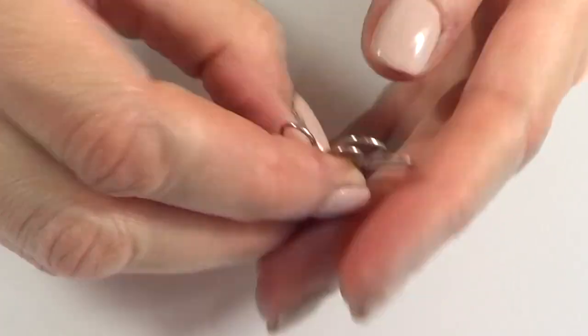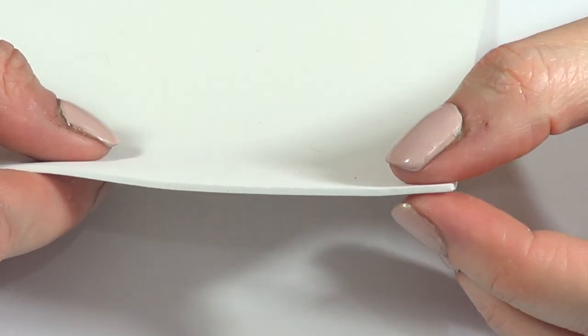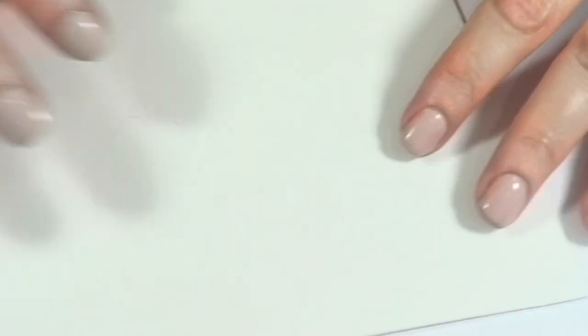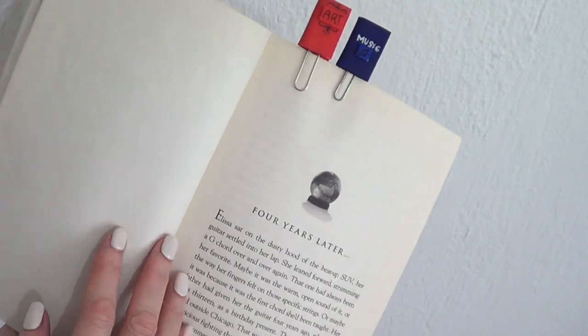For all of them, I'm going to be using my clips and my foam paper. I'm using white because I bought a set of white ones, but feel free to work with the colored ones. So first, we're going to be making the books.